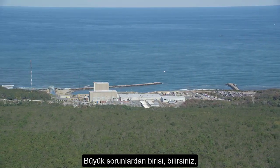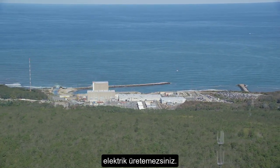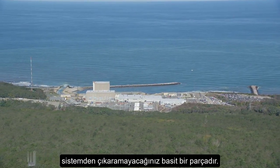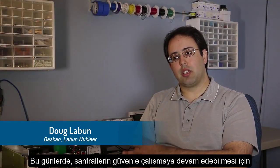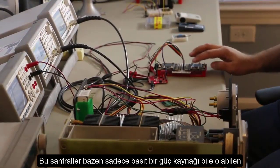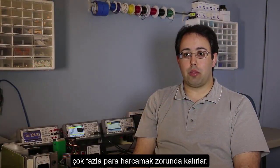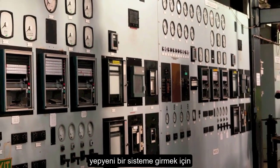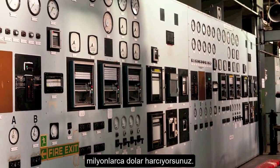The big problem now is that plants will be forced to shut down and you're not going to have electricity being produced. A lot of times it's a very simple part that you just can't get off the shelf nowadays. I'm focusing on being able to supply those parts to the industry to make sure nuclear power plants stay online and stay safe. These plants would be forced to spend a lot more money to replace entire pieces of equipment when maybe just one small power supply is broken — maybe it's only a thousand dollar part.